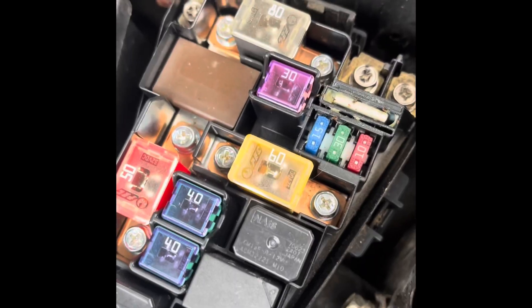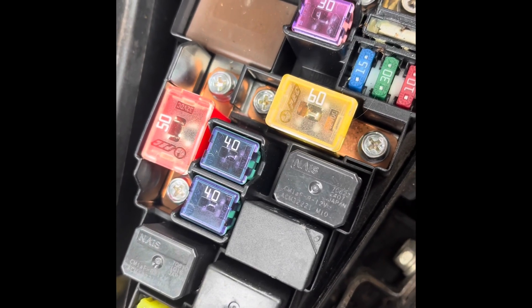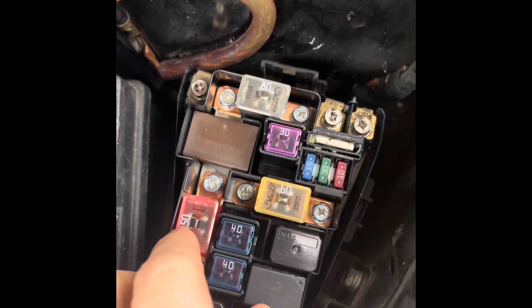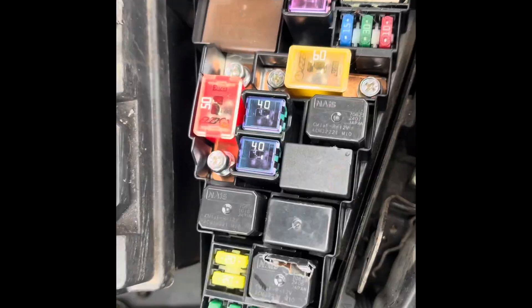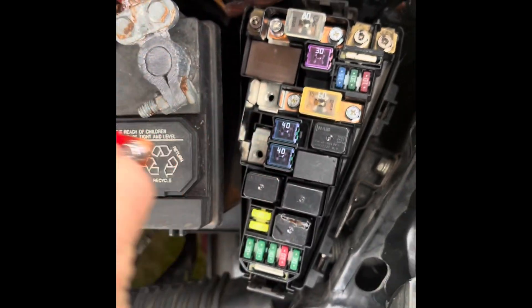First thing's first — no matter which way you want to take this out, it's held in by these two screws. I'm going to take out all four of these screws so I can remove these fuses out of the way entirely. Got that done, so I'm just going to move these out of the way.